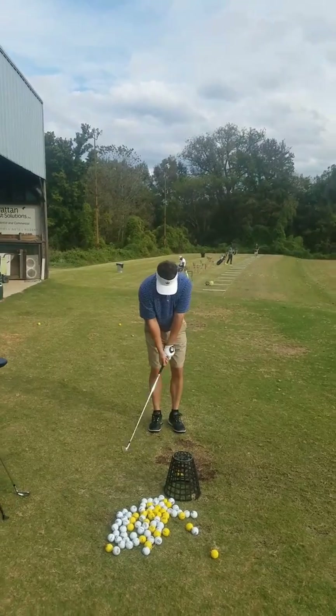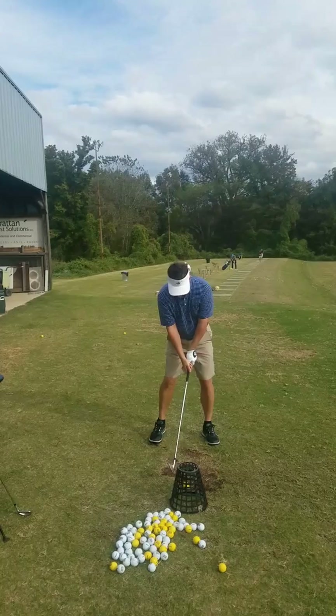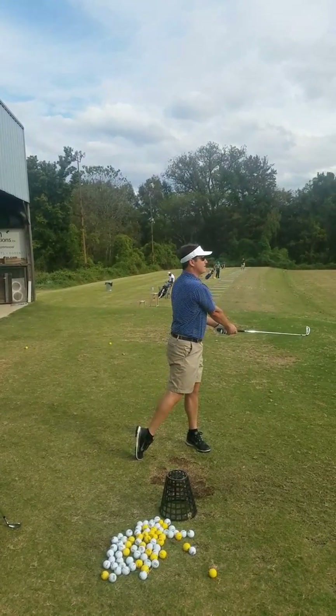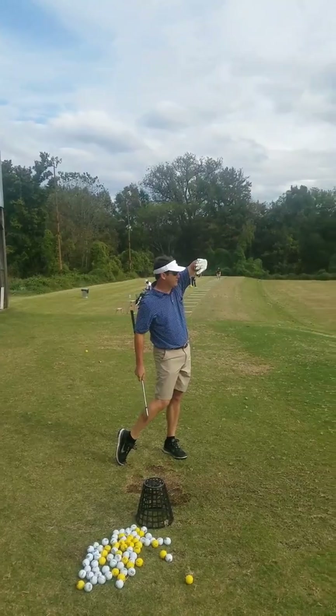I'm just recording this for you. I'm going to send it to you as soon as we're done so you can see it. The push feel you have and what you see on the video here, you're going to see it doesn't look exaggerated at all. Straight. Draw — I mean, fade, fade. 15-yard fade.